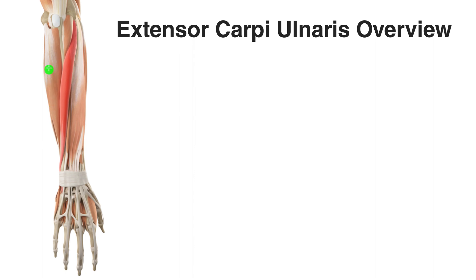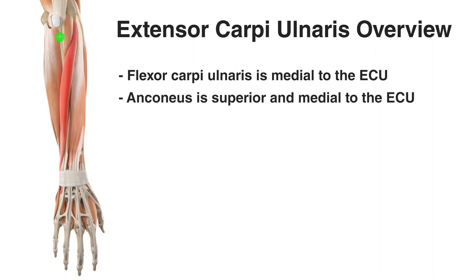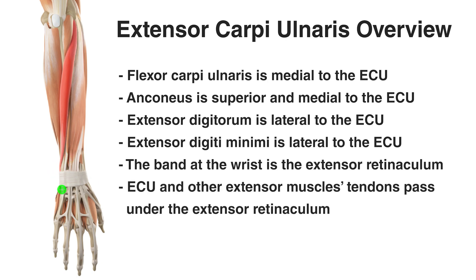Just medial to it, we have the flexor carpi ulnaris muscle. Just superior to it, we have the anconeus muscle. Lateral to it, we have the extensor digitorum muscle, and then we have this smaller muscle which is also lateral to it — that's the extensor digiti minimi muscle. You'll notice all of these extensor muscles are passing under this fibrous band on the wrist, and that's the extensor retinaculum.